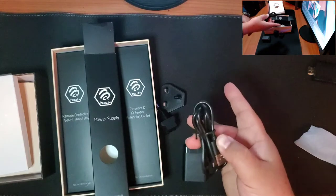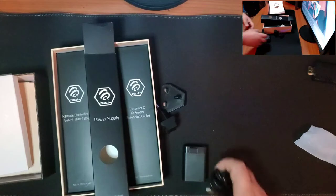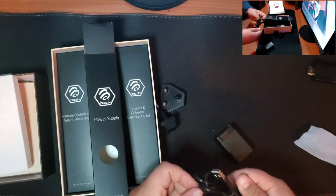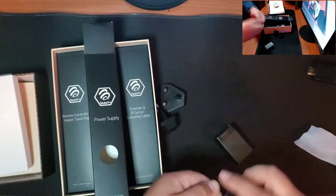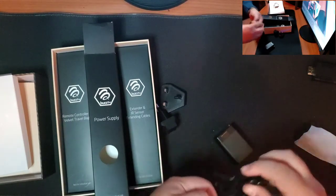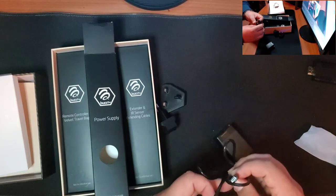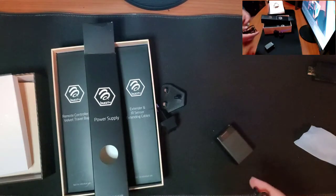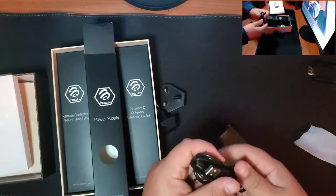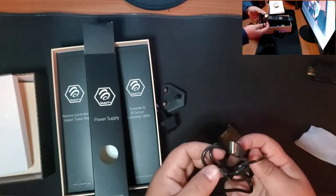And of course you got your power cable, and it's the micro USB. You would think with newer devices they'd probably come out with USB-C, but I'm pretty sure in the future they'll be going to that soon. For now they're sticking with the micro USB cable.